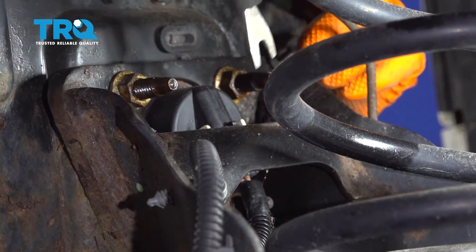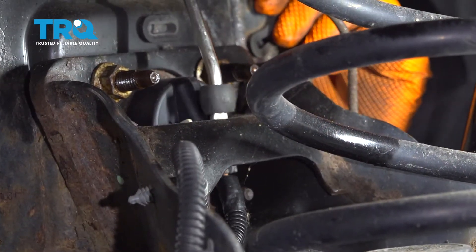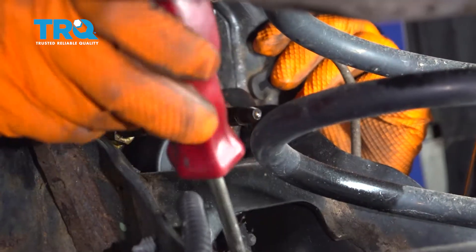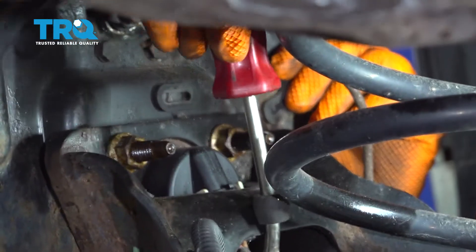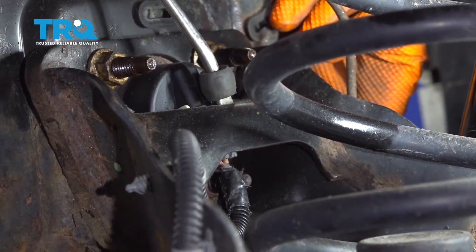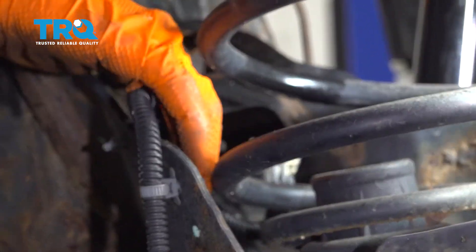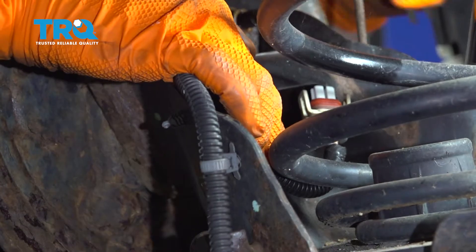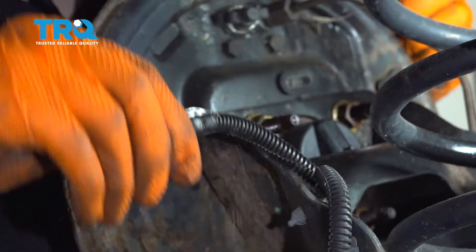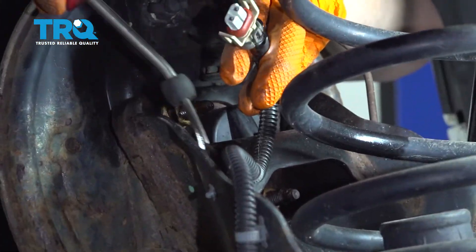Before I take off the bolts that hold the wheel bearing on, I want to disconnect the ABS sensor. There's a clip that if you come in from the top and pry it back, you can remove the wiring harness. It's hard to see and hard to reach. Here's the connector — set it aside.